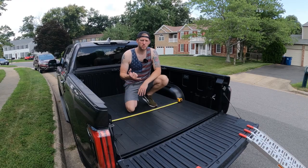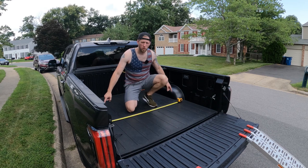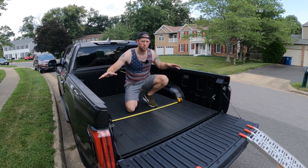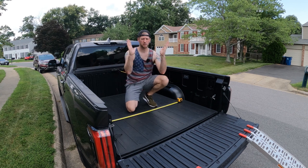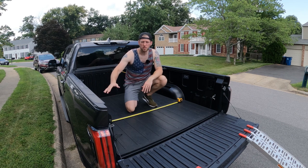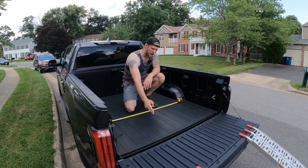Real quick dimensions of the bed for those that are interested: between the wheel wells, it's 48 inches. Between the sidewalls, it's approximately 63 to 64 inches. They are kind of shaped like this a little bit. The bed height is right around 21 and a half inches deep. It is about five feet,